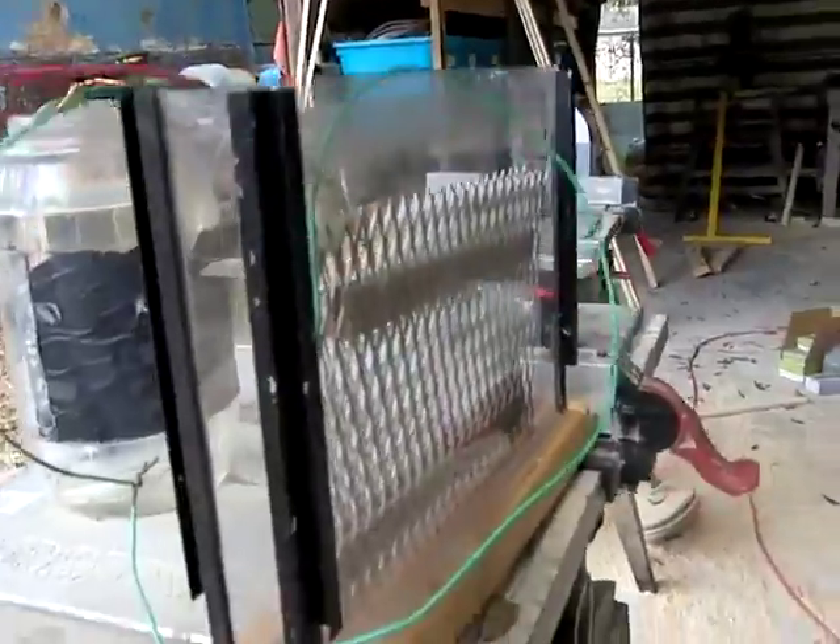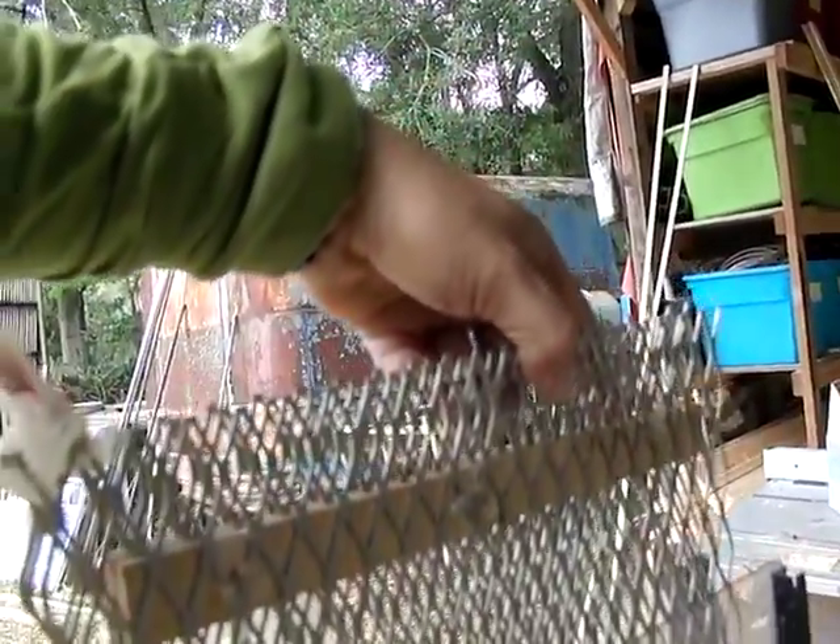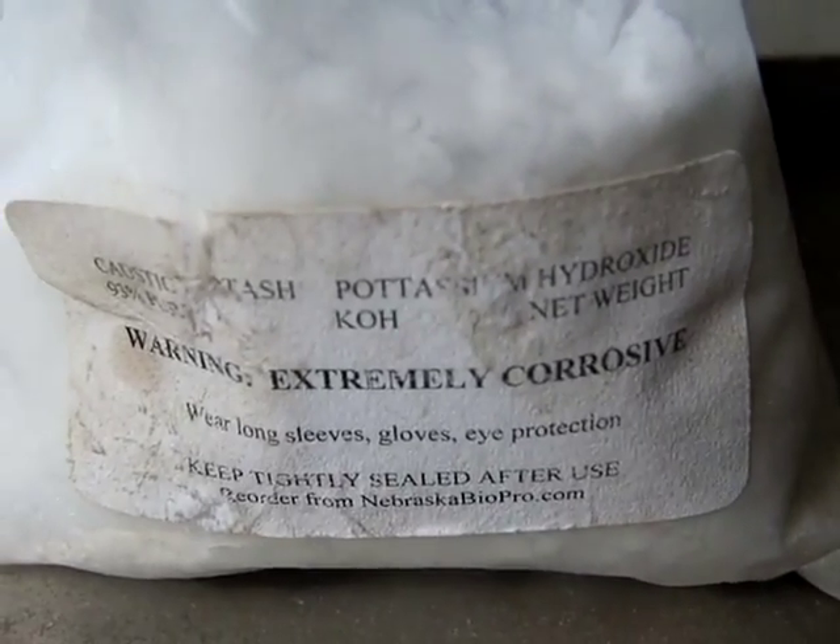It works really well. Over here I have a tank that I built out of acrylic, and this is a new type of hydrogen generator design. It's basically similar to what a battery would be on the inside. Instead of using salt, we're going to be using this stuff.